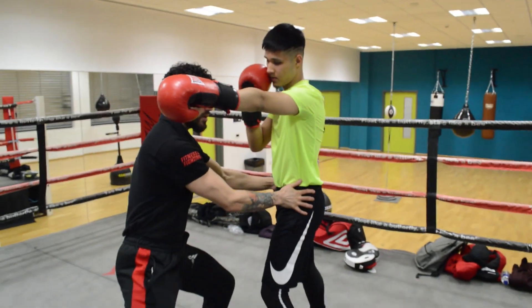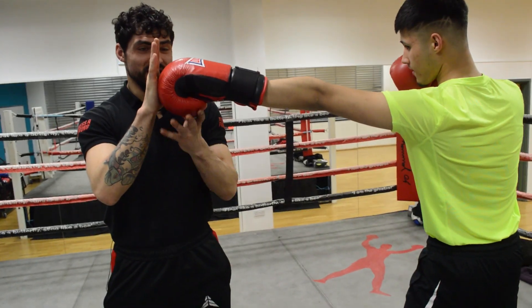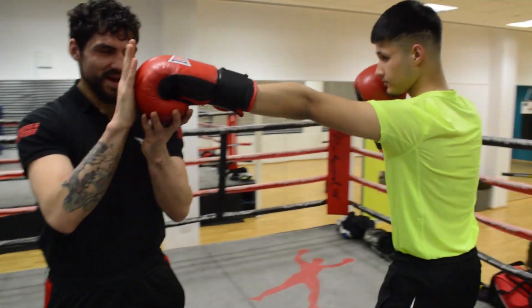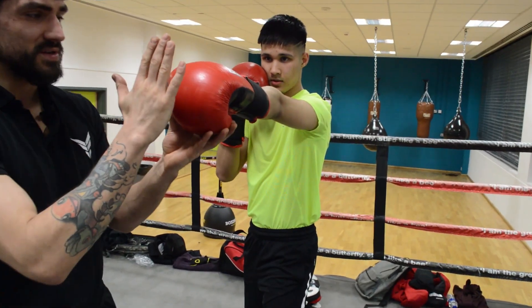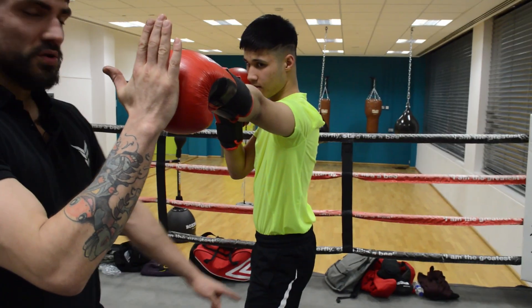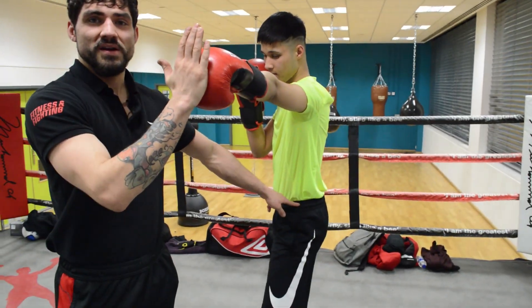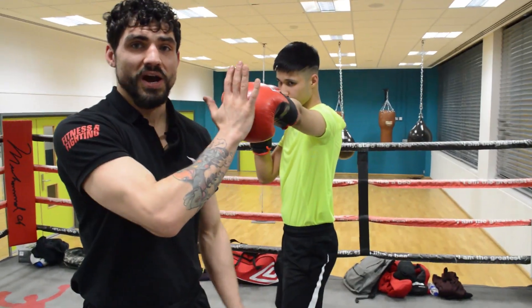So you can put your hips square — watch this now. Can you see a tiny bit here? It's literally millimetres, but it makes a massive difference in terms of the punch. So just by changing the position of his hips, he's adding that extra inch into his jab.